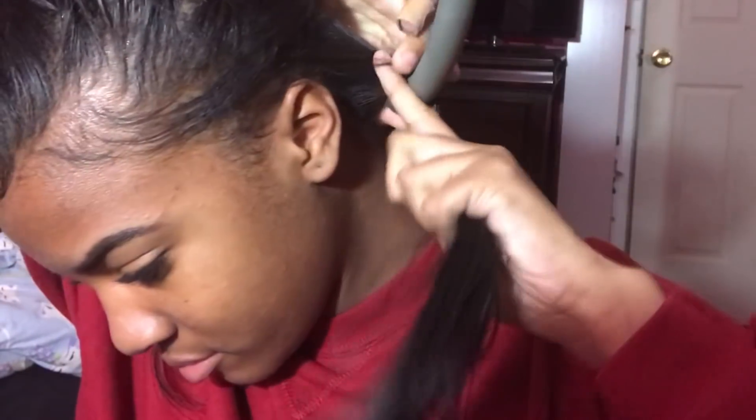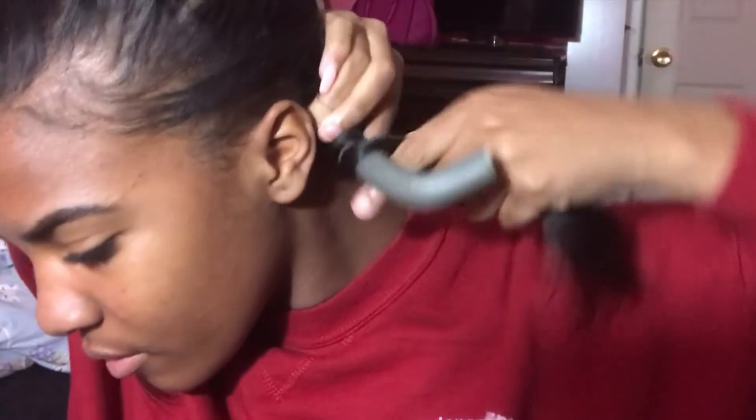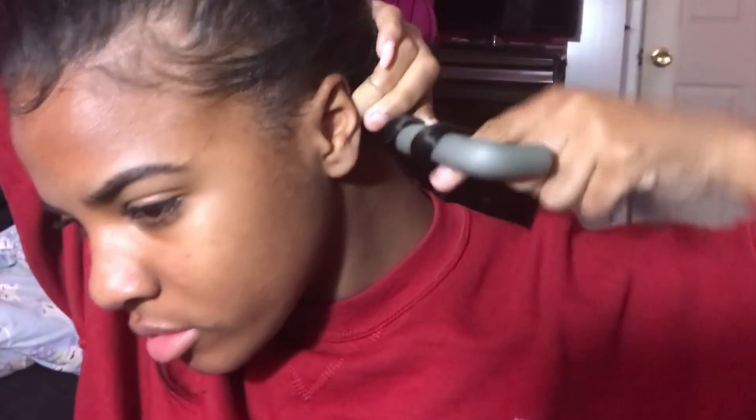I already have a video on this but I'm just going to go over it again. I'm just twirling the hair around the flexi-rod and using my finger as a guide. Then I'm going to bend the two ends.